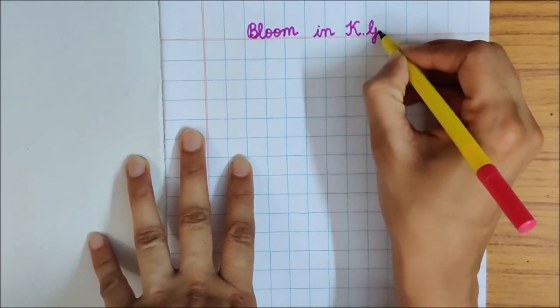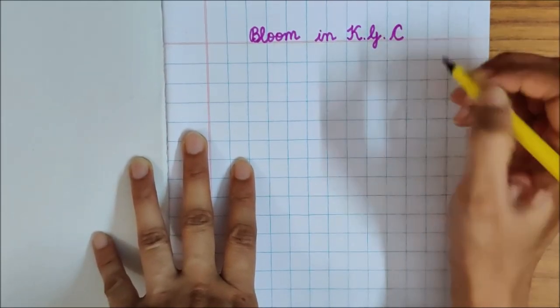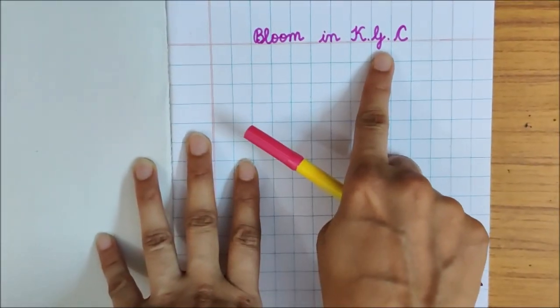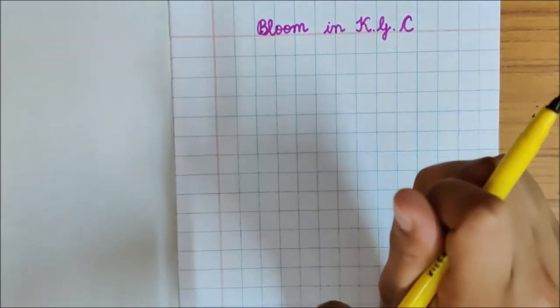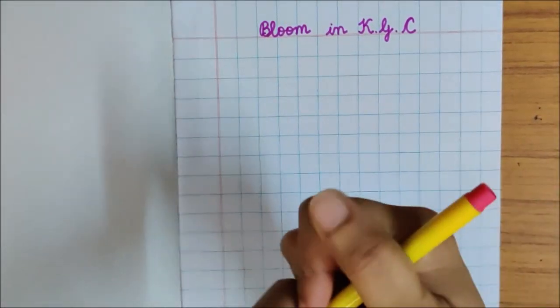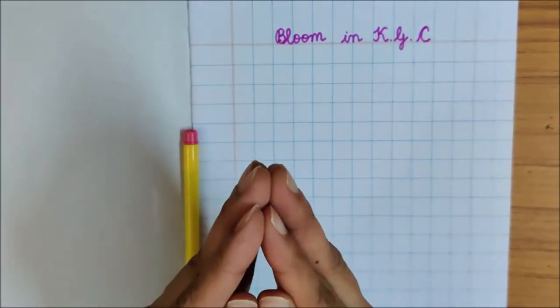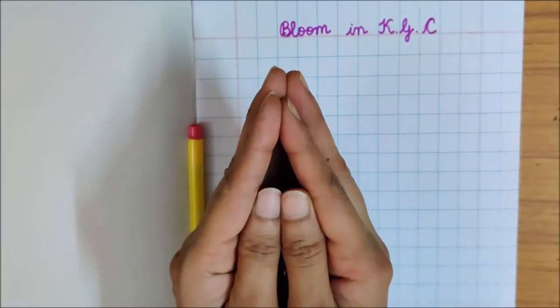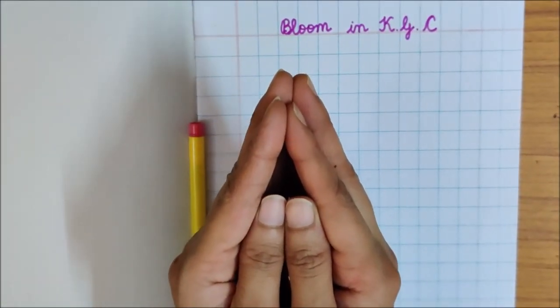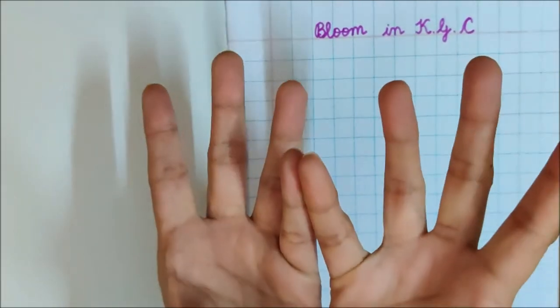Children, you are in which class? KGC. Bloom in KGC. I have written this with a sketch pen. Bloom in KGC means, children, that you are a small bud and you have come into KGC class now. And in KGC, you will grow and you will turn into a flower.